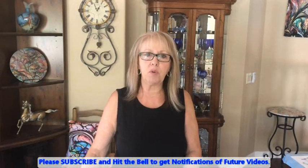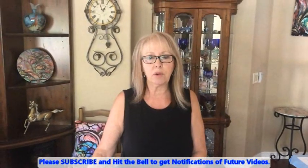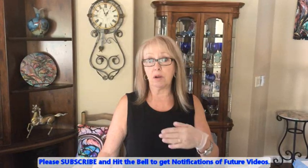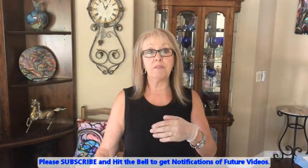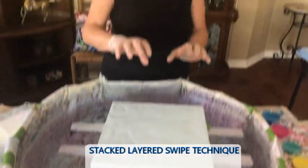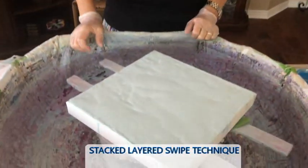Hey everybody! Kathy here with Paint Point by Kathleen Miller. How is everybody doing today? Welcome back to our channel — please subscribe and hit the bell and you will be notified every single time Phil uploads a video. Today we are doing a 12 by 12 swipe stacked, which is a layered technique, but I'm doing it diagonally today.